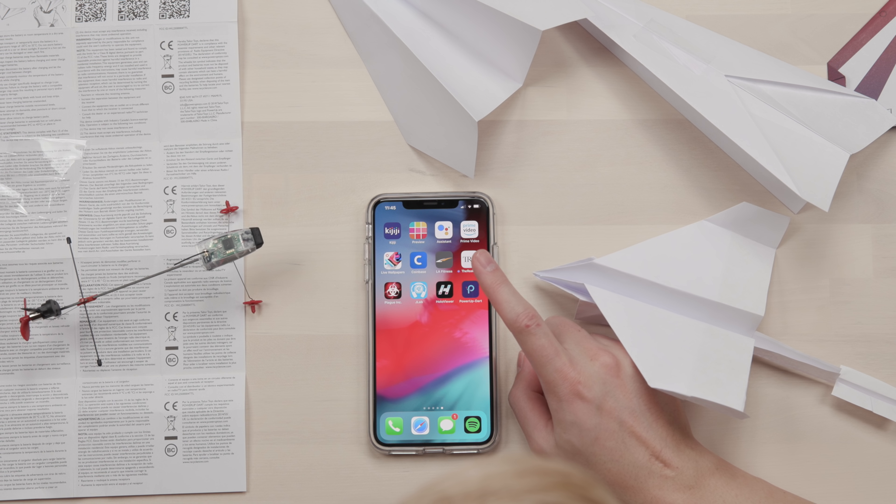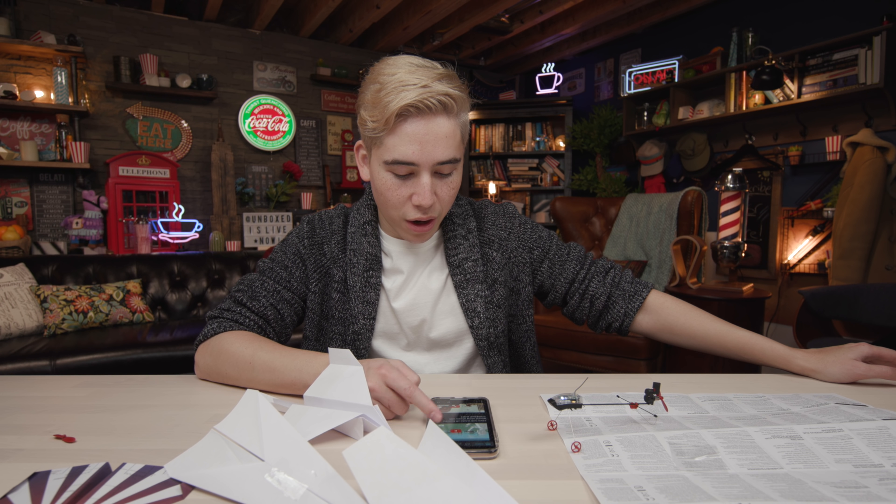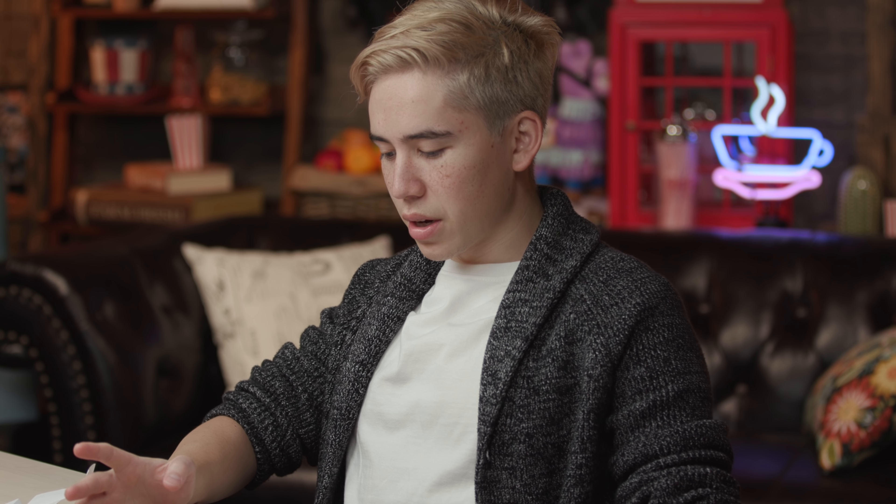We're racing planes! So as I mentioned before, this is a $50 option that you can turn any plane into an exquisite flying machine. The app is called Power Up Dart 3. Apparently you have to learn how to fly before you can fly it. Congratulations — I can now fly a plane. I'm pretty happy.